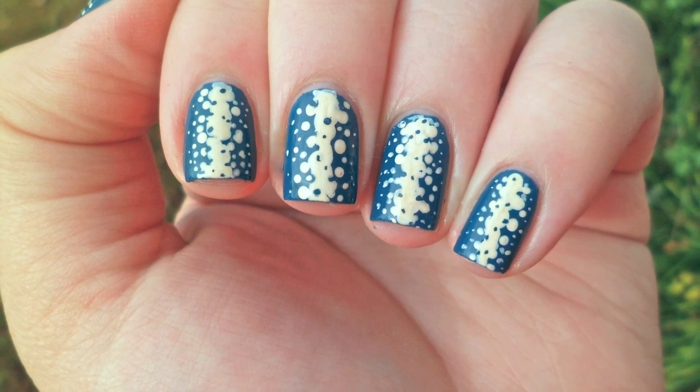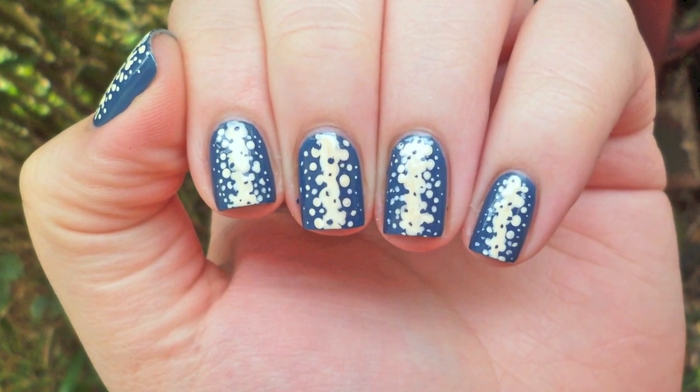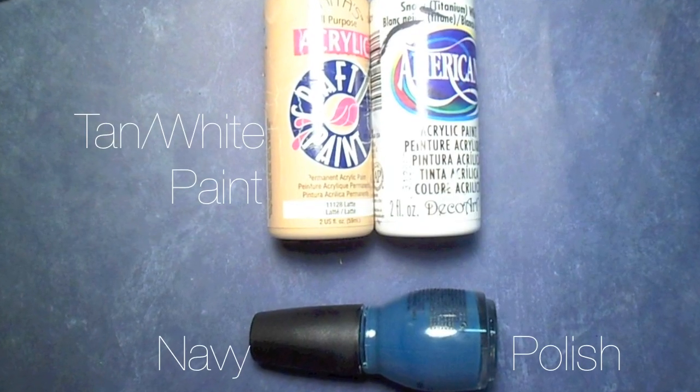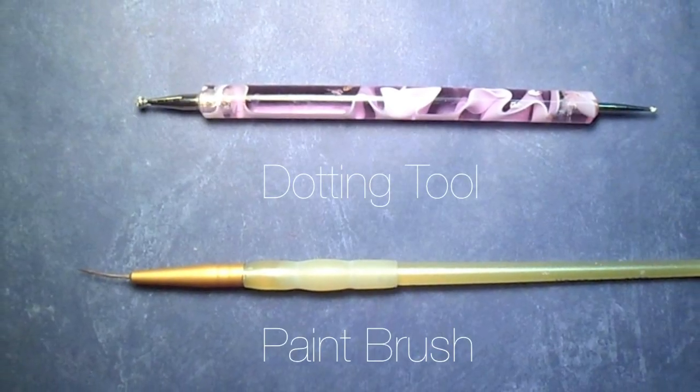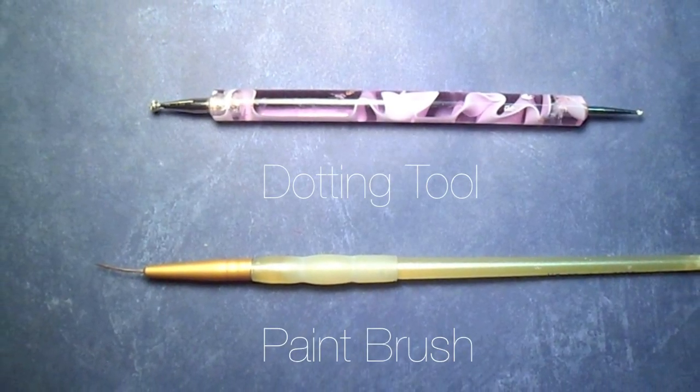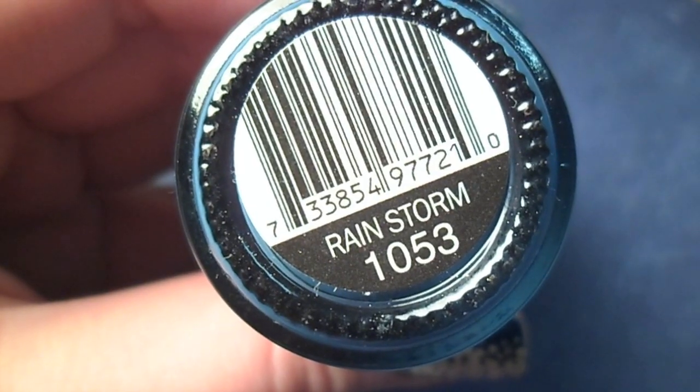Today's One Minute Nail design was inspired by this abstract blue and cream iPhone wallpaper. I started with a generous coat of a navy blue polish and let it dry.